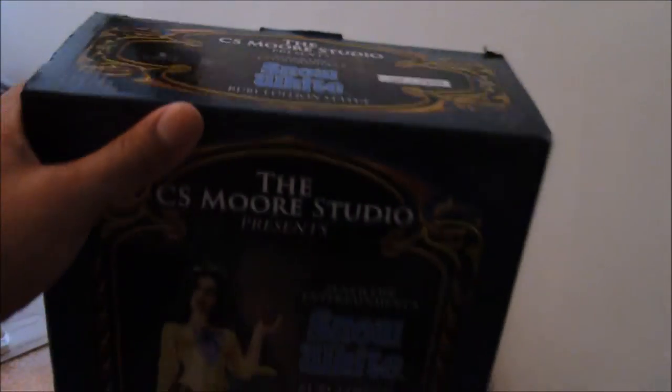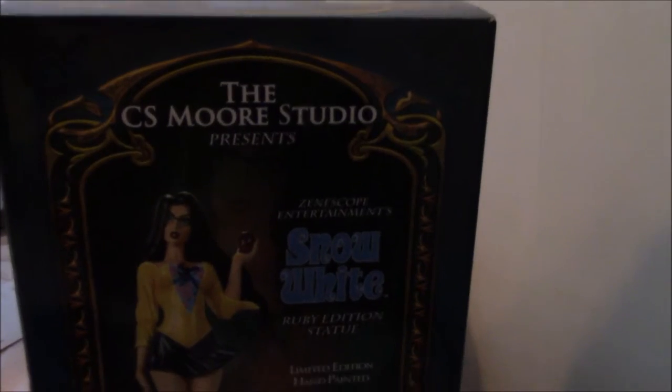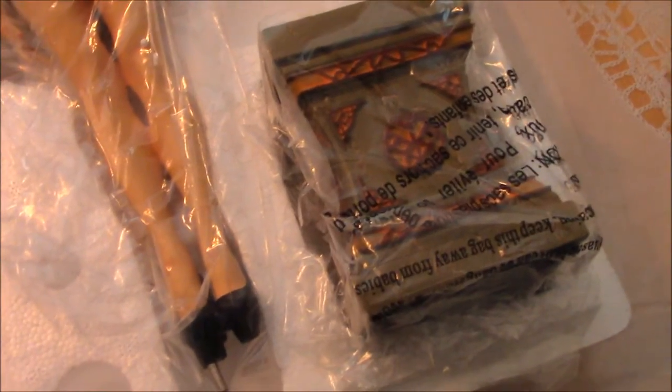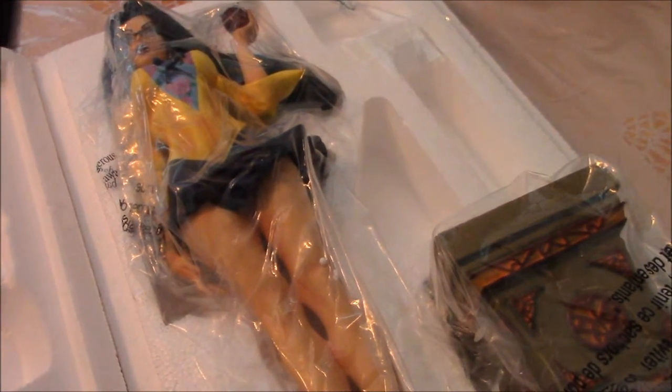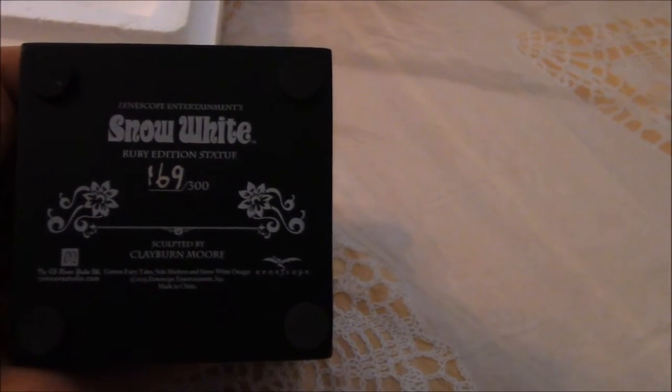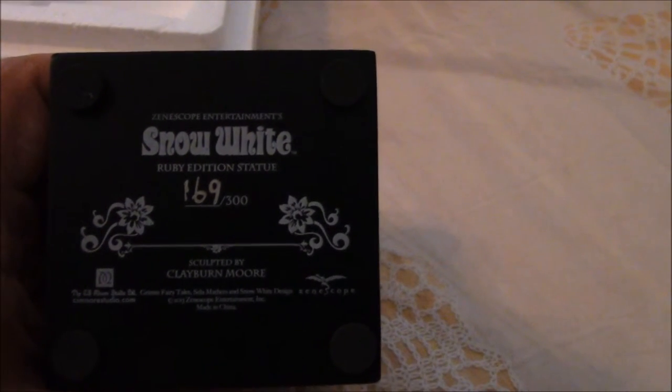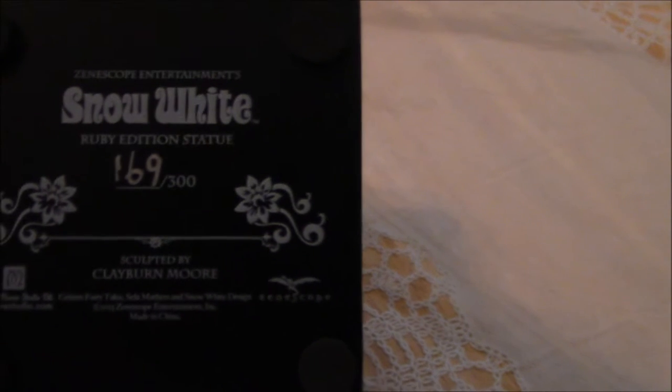Now if you hold on a second, we're going to take a look at what's inside. Contained in this styrofoam packaging we will see our lovely statue of Snow White. She's bagged — it's the statue and the base for which she will be standing on. Now here on the base we can actually see clearly the number of this statue, which is actually 169 out of 300.